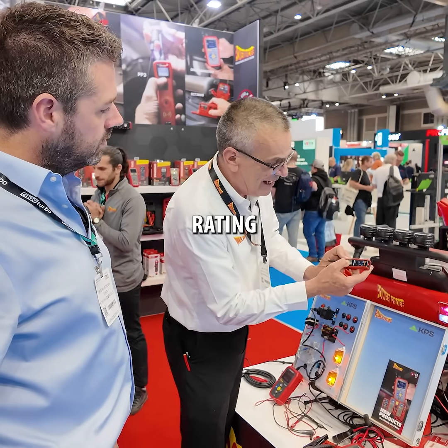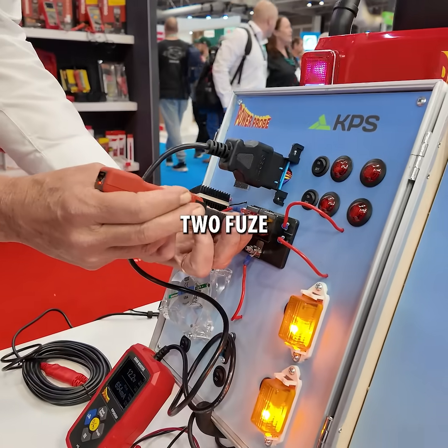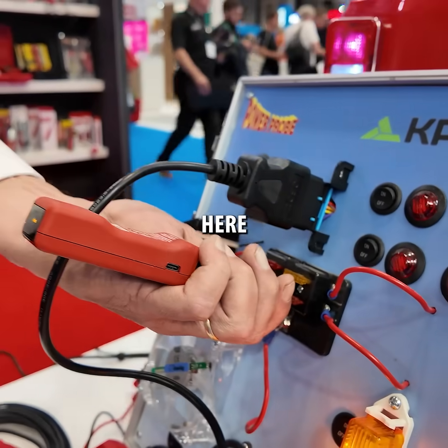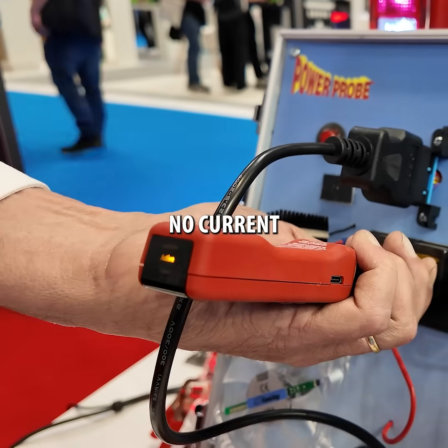You dial in the fuse rating — here I've got a seven and a half amp fuse. You hit the two fuse test points. Now the first step tells you if it's an active fuse, meaning there's current going across that fuse. If there was no current, it shows inactive.